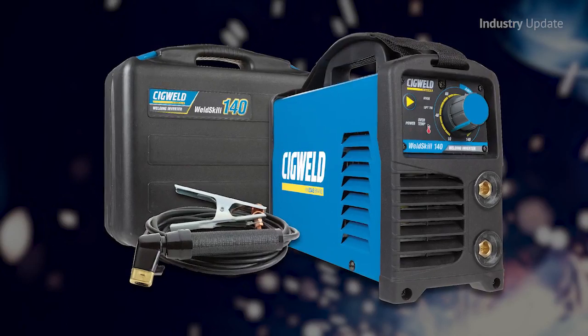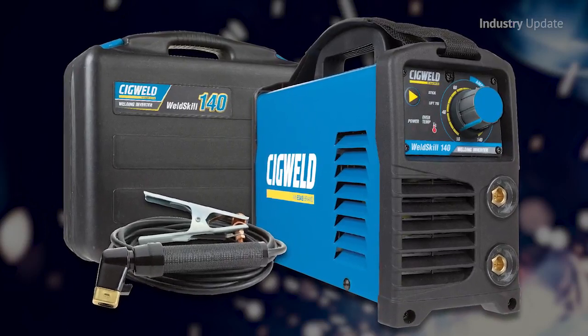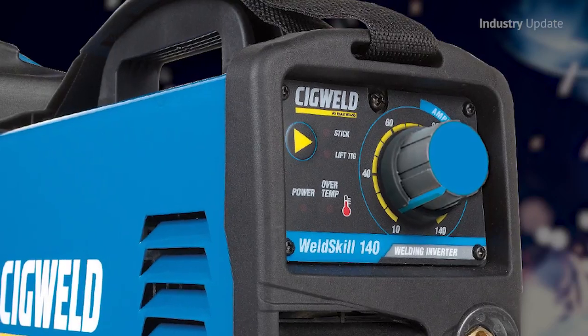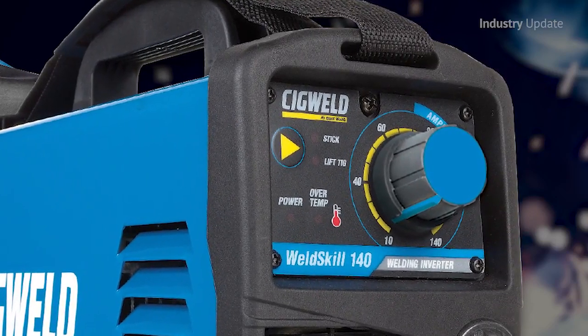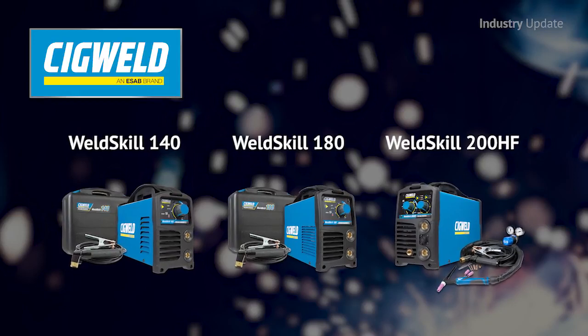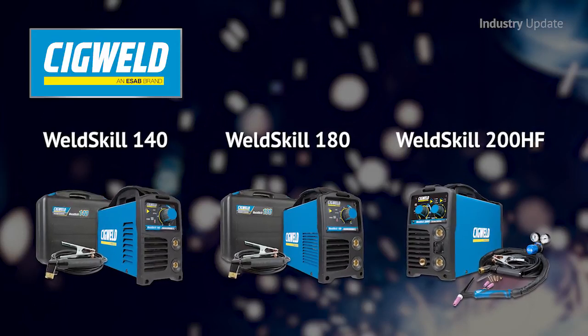The WeldSkill range of single-phase welding inverters are robust, easy-to-use systems with user-friendly controls, practical push-button mode selection, clear LED indicators and a sturdy large control knob. Three different WeldSkill systems offer a choice of maximum welding currents of 140, 180 and 200 amps.